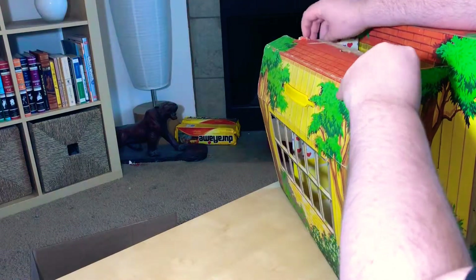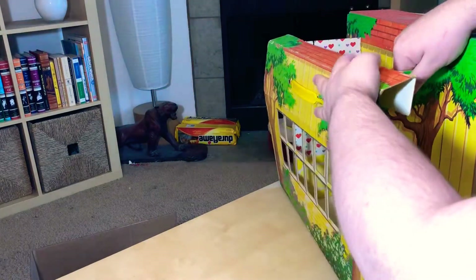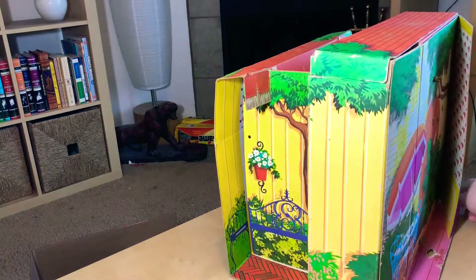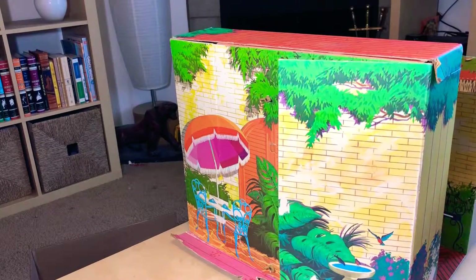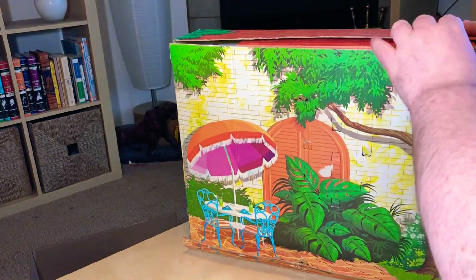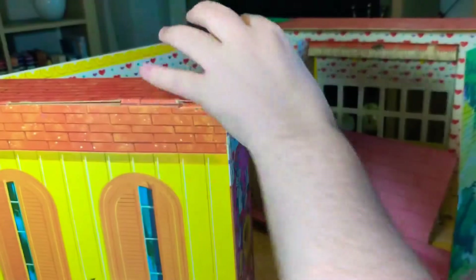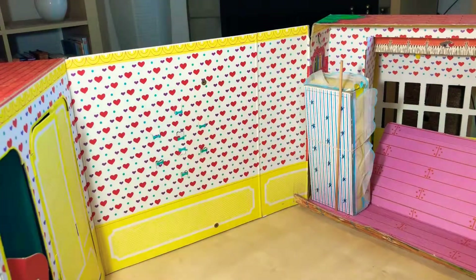I'm going to buy some book binding paste to bind together the parts that are ripped and broken on here. I kind of went over budget buying Barbie stuff in preparation for my videos, so I've had to slow down a bit. I think I'm missing a piece and that's why it's bowing out on this side. This thing is just freaking huge — it's going to take up the entire coffee table.